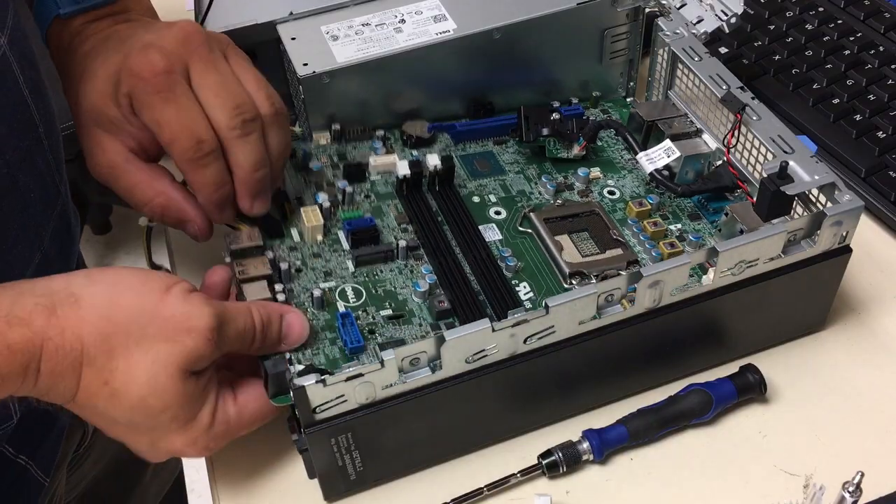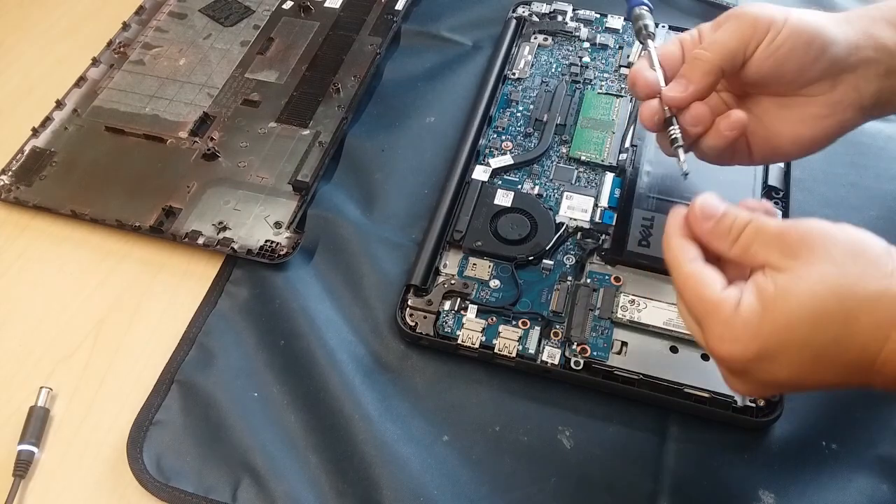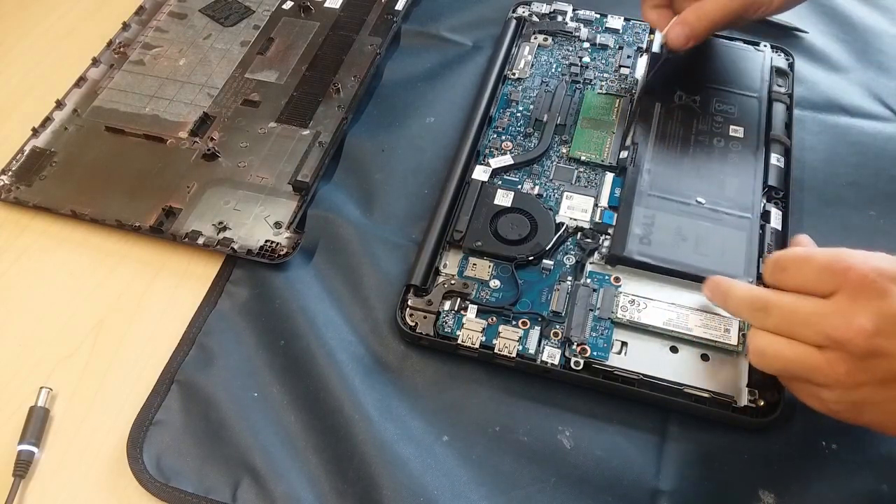Much of what you'll see will be laptop and desktop units, but there will be tablets, phones, and other devices included in the series. Thanks for watching and let's get started.